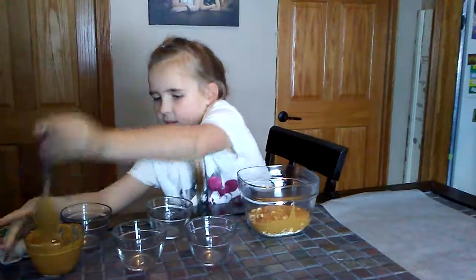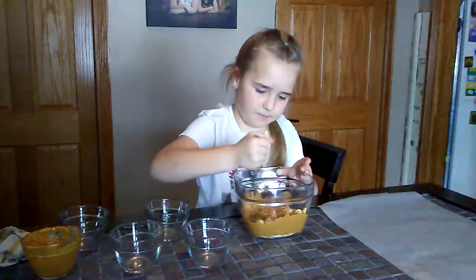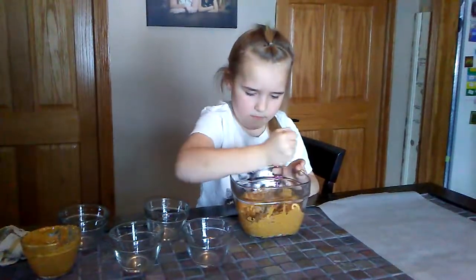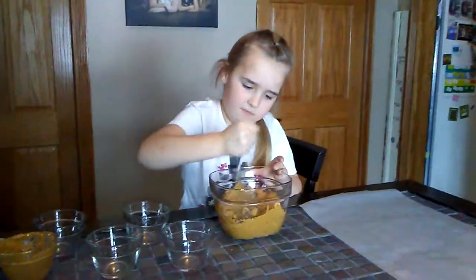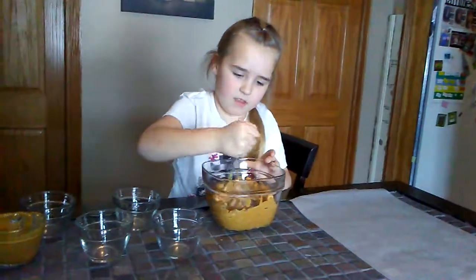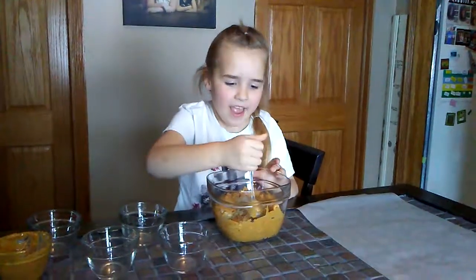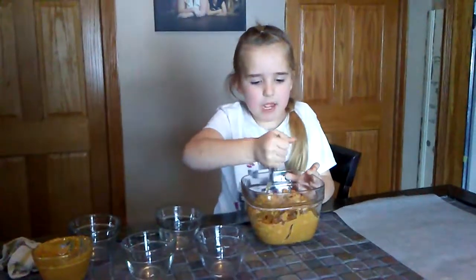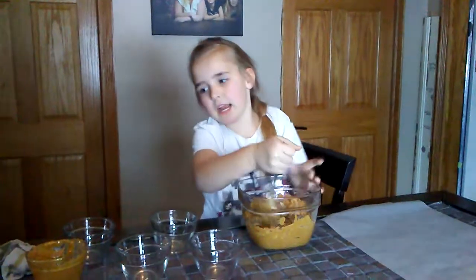Use your spoon. And now we're going to mix it and it should make like a doughy, doughy mixture, and then we're going to set it right here.